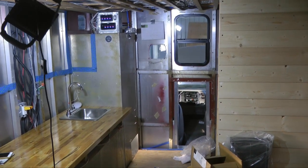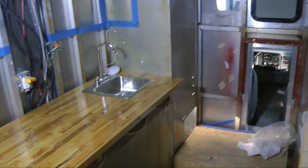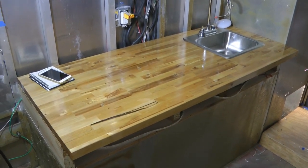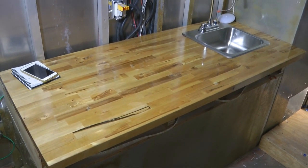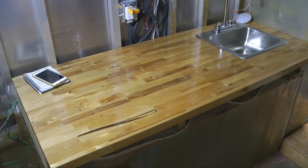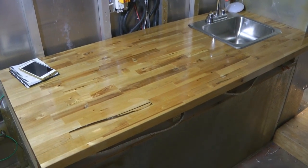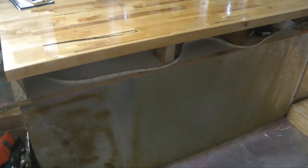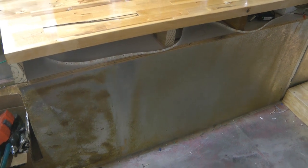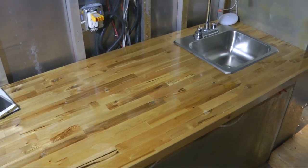Coming up the back steps, we notice a wall in front of us — we'll talk about that later. Off to the left is our kitchen area. Notice the butcher block countertop I have installed. I'm brand new to butcher block, and wow, was that heavy. It is very solid, sitting on top of a very sturdy structure that was already there, which lended itself to a very robust countertop.